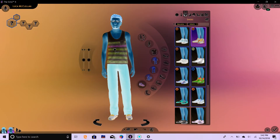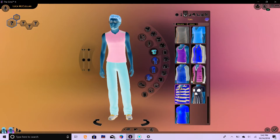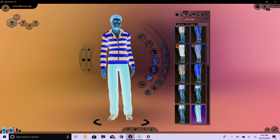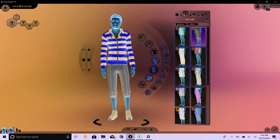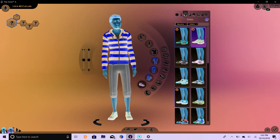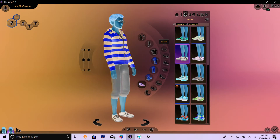Let's do his top. One, two, three. Let's hope he doesn't get shorts to go with that. One, two, three. One, two, three. There's his athletic outfit.